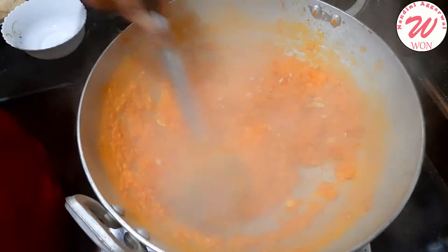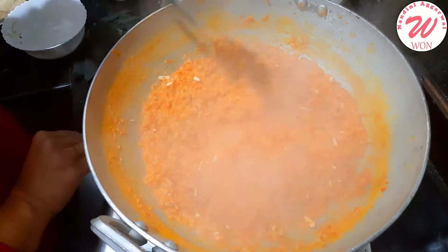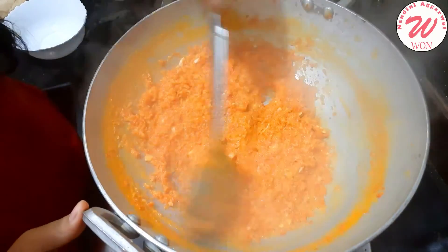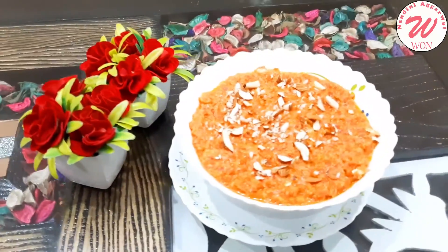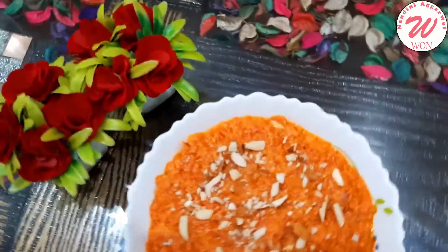Now you can mix it with a good mix and your Gajar Halwa is ready. See, this is completely ready. Now I will taste it a little bit. I am doing it very well. Try this recipe too!